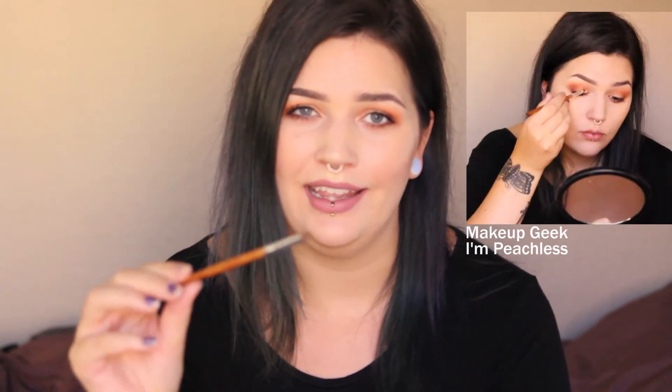Now we have just your typical packing eyeshadow brush. Today I used this on my eyelid to pack on this shimmery shadow, which is M Peachless by Makeup Geek, and I also used it for my inner corner. This brush actually reminds me a lot of one side of the shade and light brush by Caroline D — it has the same shape.